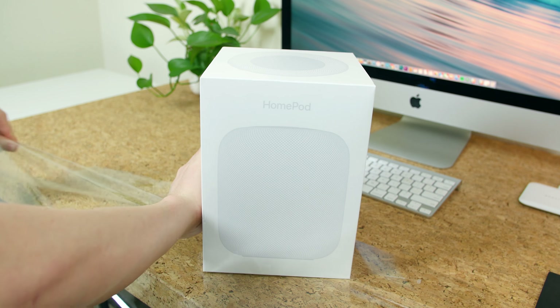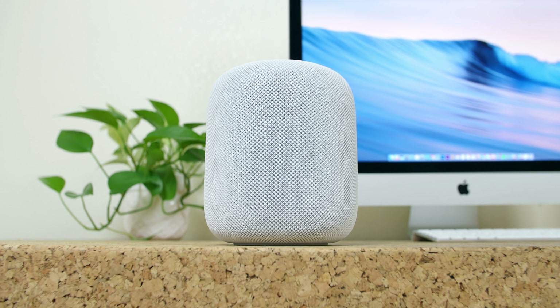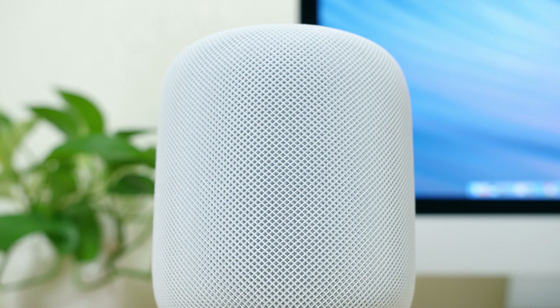The HomePod is available in two colors: white and space gray. Aside from the HomePod branding on the front of the box, the only other text is on the very bottom of the box itself, where you'll find some specifications. It features Siri, seven horn-loaded tweeters, a high-excursion woofer, eight amplifiers, a six-microphone array, audio beamforming, 802.11ac Wi-Fi, and Bluetooth 5.0.